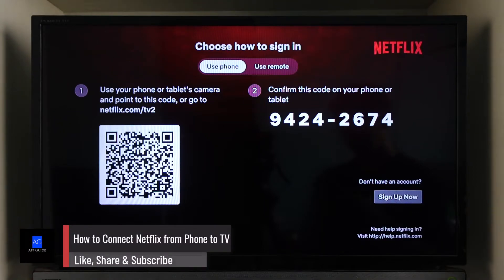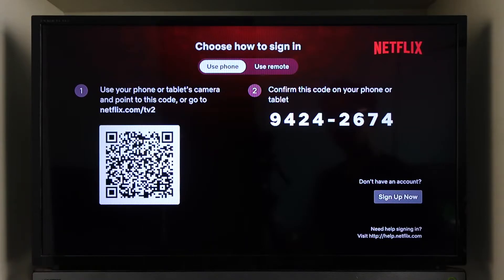How to connect Netflix from phone to TV. To connect Netflix from your phone to TV directly on the Netflix app on TV, you have two options: use the phone or use the remote.